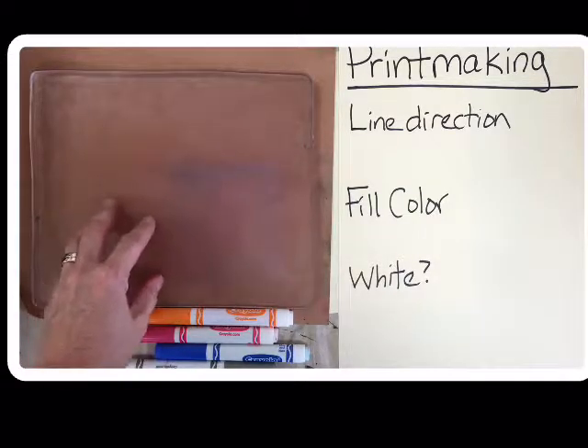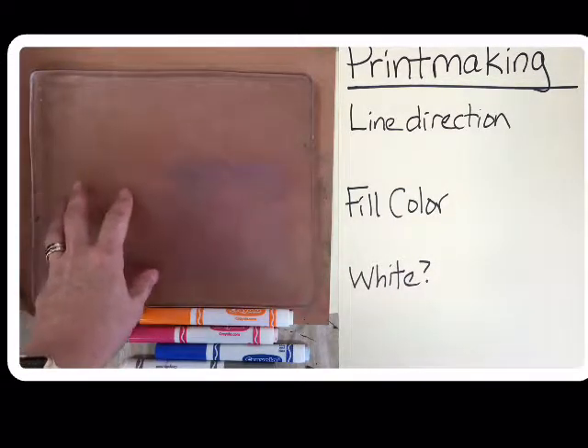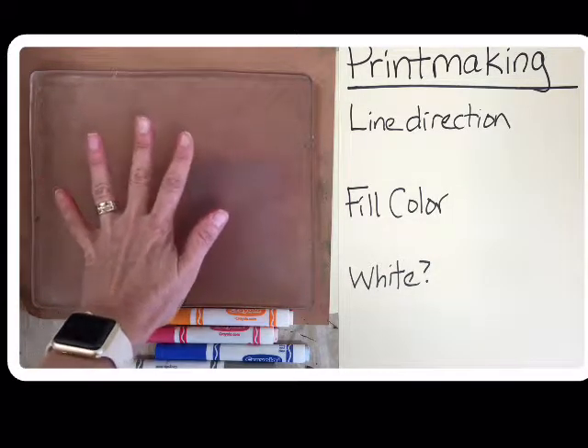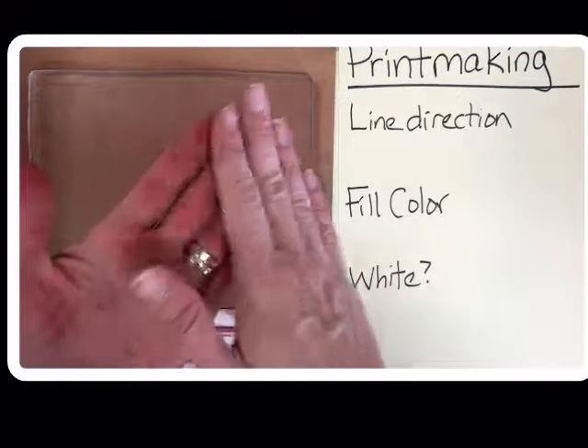I really don't want to send any notes home to moms or dads because you ruined our printing plates, so be extra careful. Be very gentle. Use soft touches and the flat part of your fingernails.